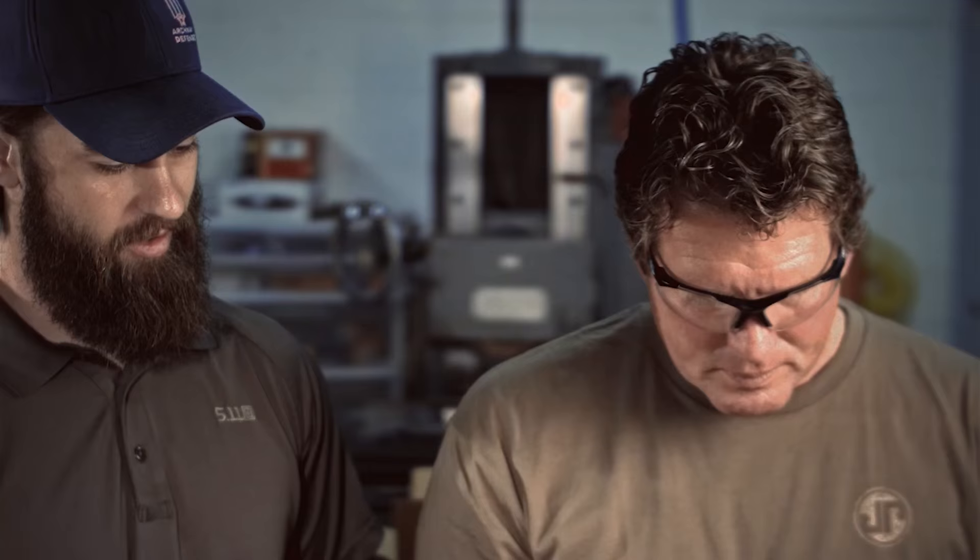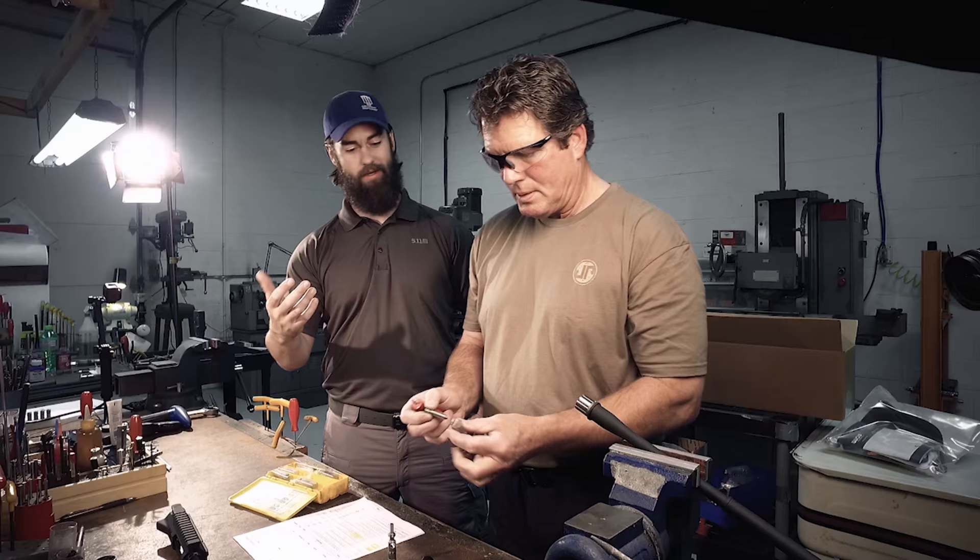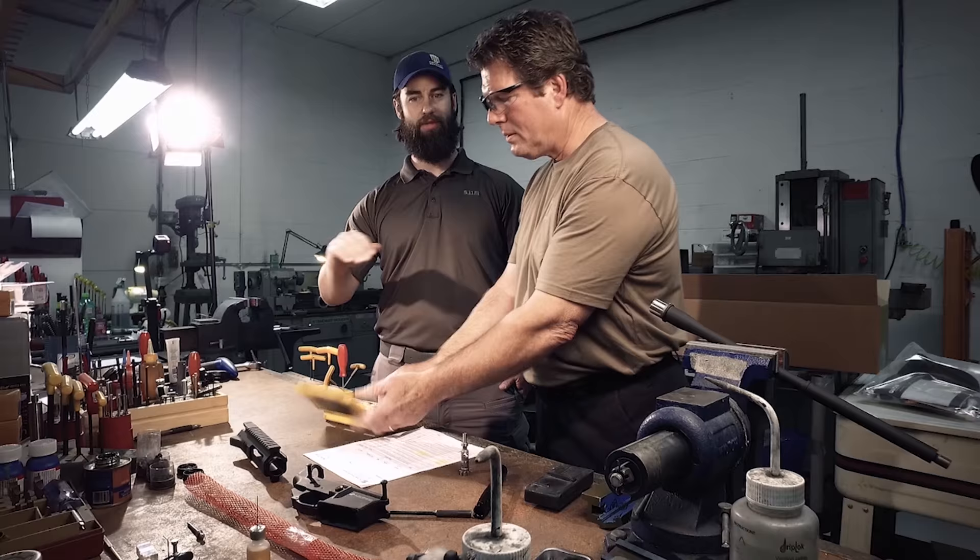Most people think that every gun manufacturer makes their own barrels, but in all honesty, very few make their own barrels — they're generally sourced from a barrel manufacturer, and that's all they do. The one thing I will say is the only way you're going to get a JP barrel is getting it through JP.